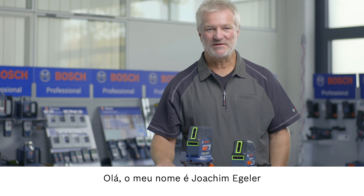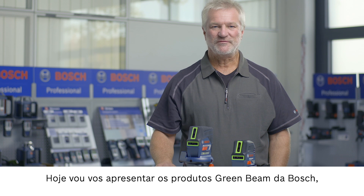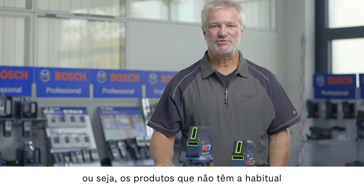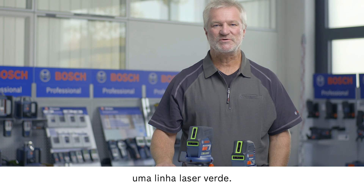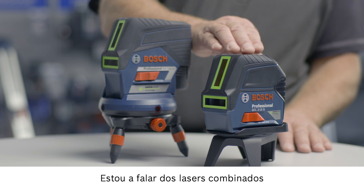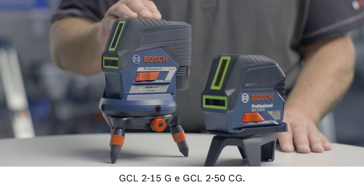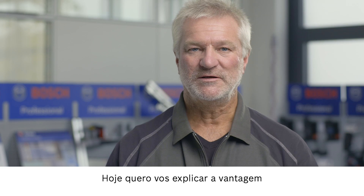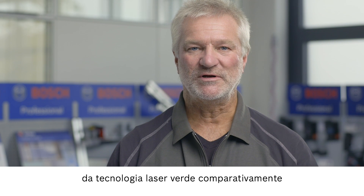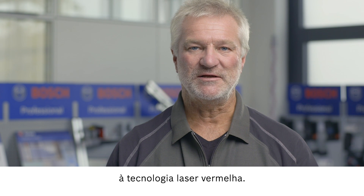Hello, I'm Joachim Megeler and I'm at the Bosch Training Center. Today I'd like to present to you the green beam products from Bosch — that is, products which have green laser lines instead of the usual red ones. The products in question are the GCL 2-15G and the GCL 2-50CG combi lasers. Today I'd like to explain the advantages of green laser technology in comparison to red laser technology.